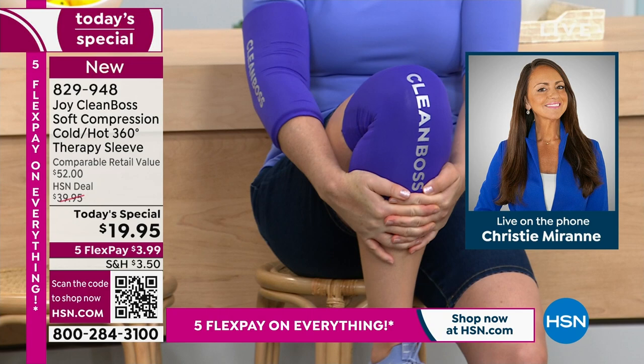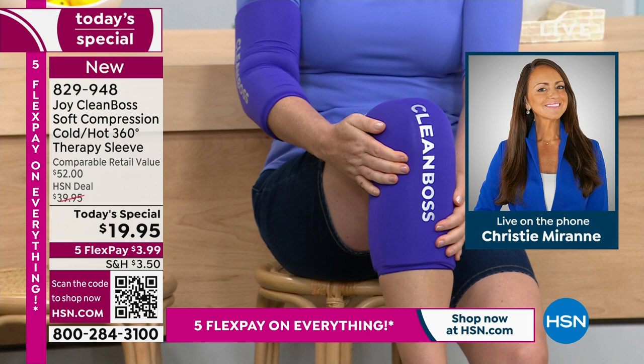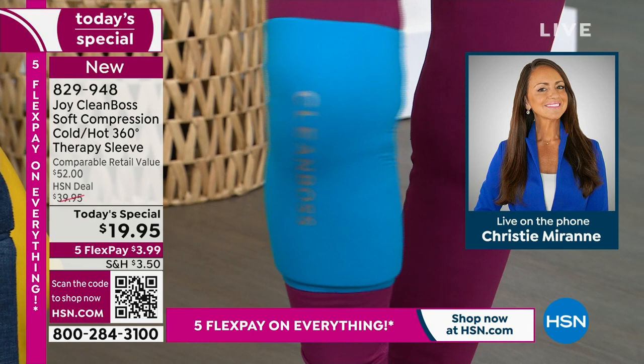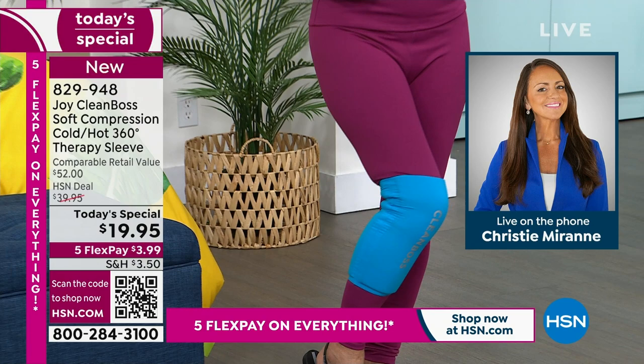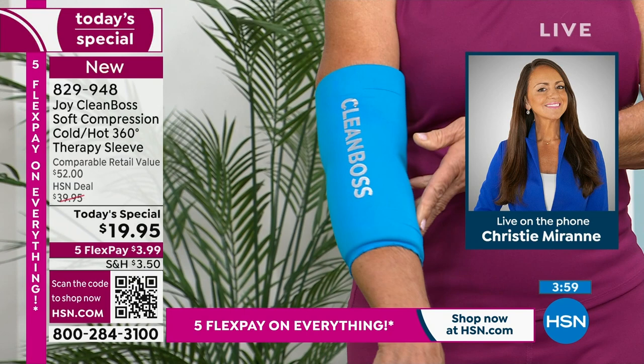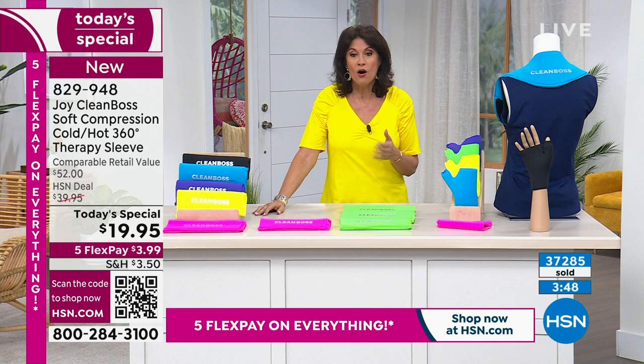When you think about what you're investing your money in, this is something that for $3.99 flex pay you will use. The first time you use this, it is like you paid the price of admission already, and you will use it over and over again. If everyone can just join Joy on social and tell her your stories, I guarantee you're going to be using it multiple times a day or a week. It's amazing that we're able to launch — world launch — a brand new product at a half price sale, $19.95. This will be double the price if any are left tomorrow, and frankly there won't be. We are already over halfway through our entire quantity for the day.